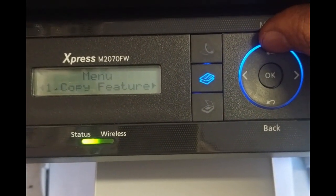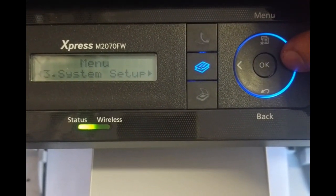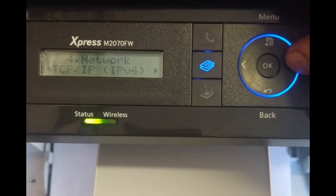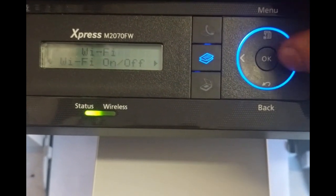Press the menu button, then switch to network — that's number 4 — and press Enter or OK. Then switch to Wi-Fi and press Enter.